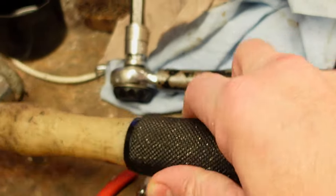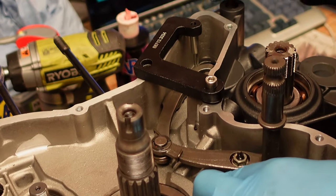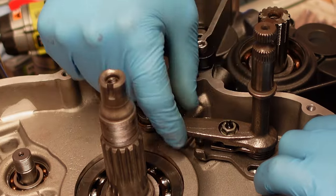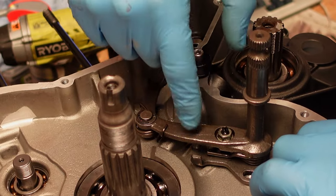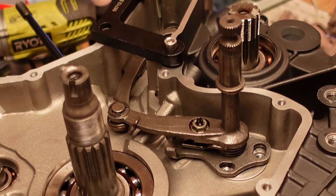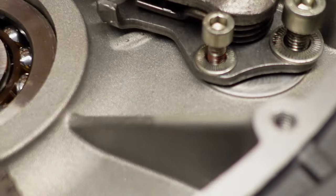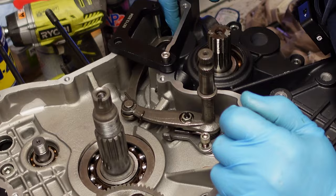Now the other thing you need to do is check where your gear selector arm sits. If you've taken the adjustment lock nut apart, your gear selector arm needs to be in the middle of the bracket for movement - there are limit stops on here to prevent it going too far. There are two bolts with serrated locking washers. Before I tighten it down I need to make sure we're actually in the neutral position.